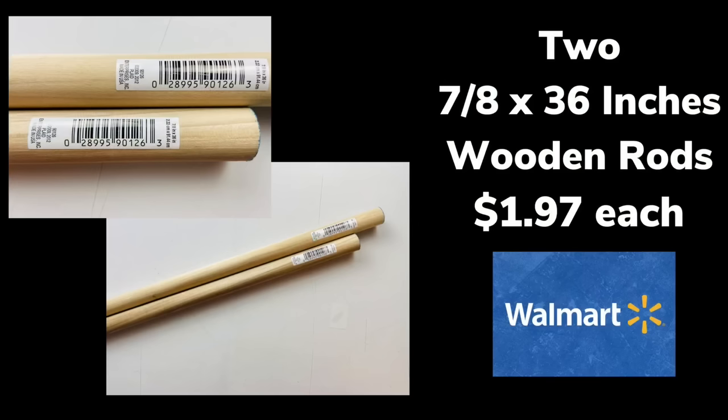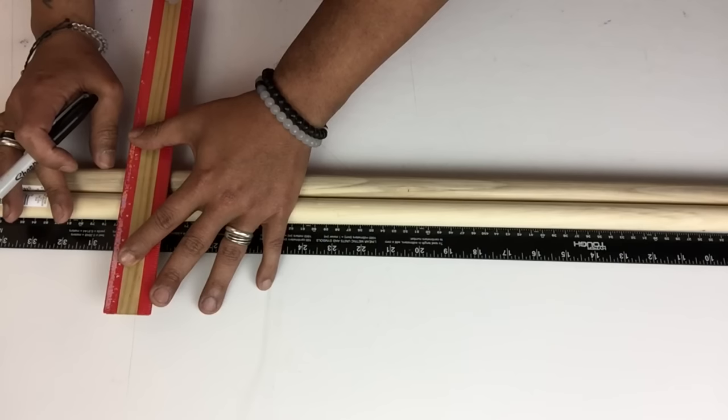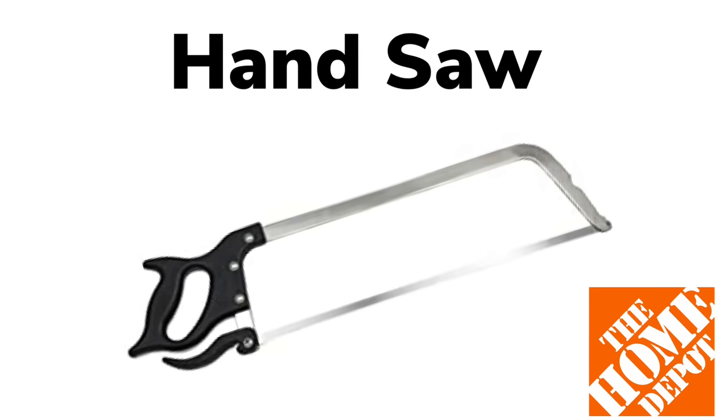Next I'll be using two wooden rods that I purchased from Walmart. I'll put them both together, make sure they're both even, then take my measurements and cut them to the length that I need. To cut them I use a handsaw.